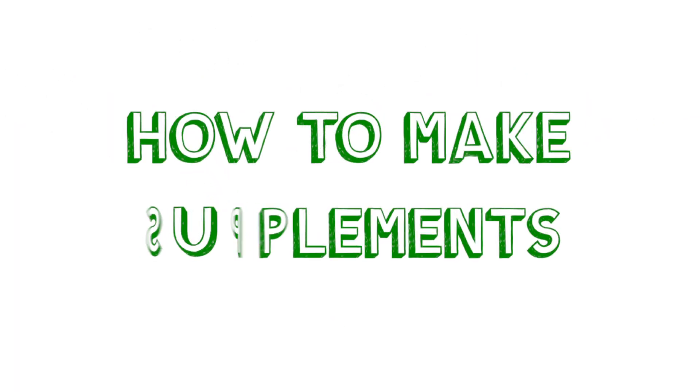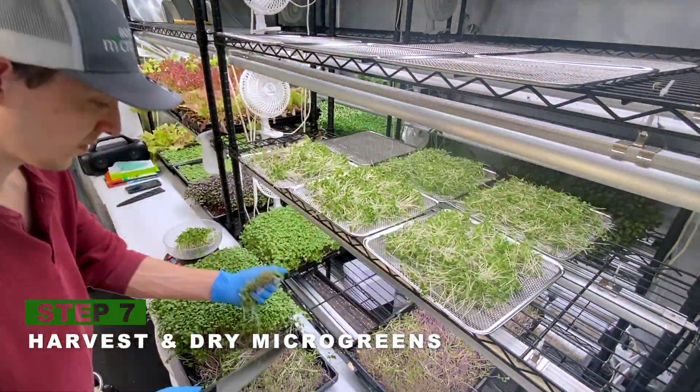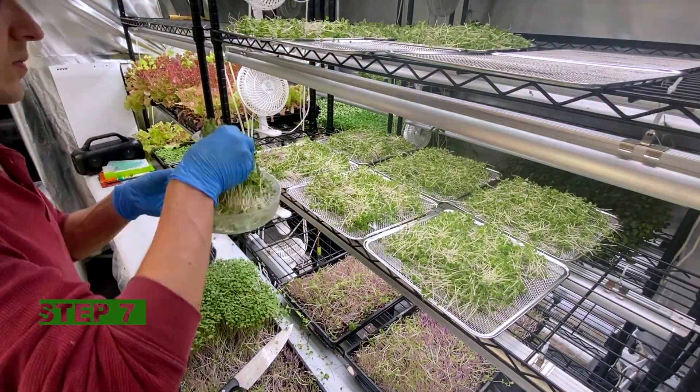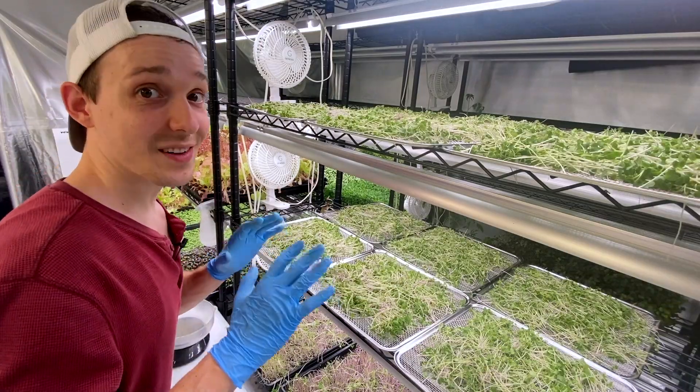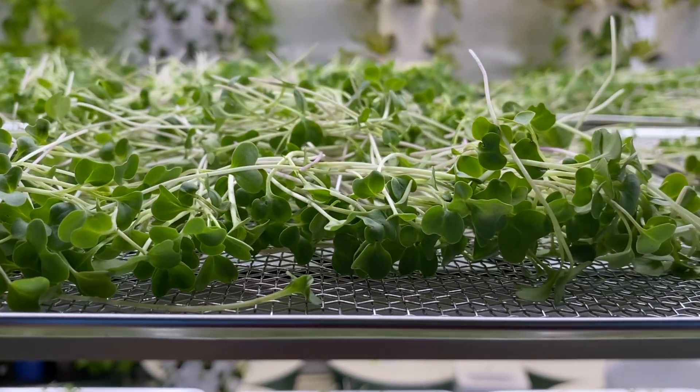And now I'm going to go ahead and harvest all these microgreens, weigh them, then divide them evenly on these drying racks for a dehumidifier. This is just over a pound and a half of fresh broccoli microgreens.